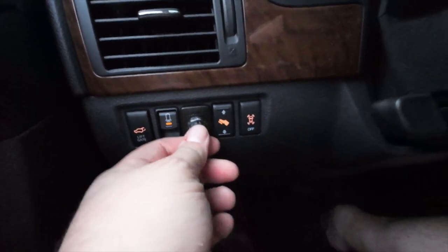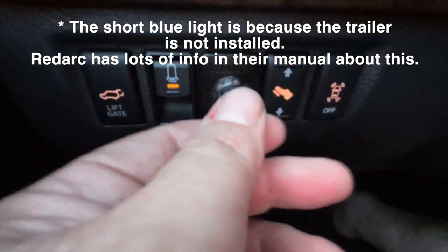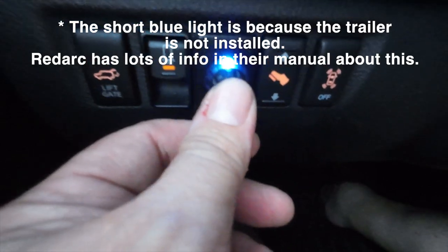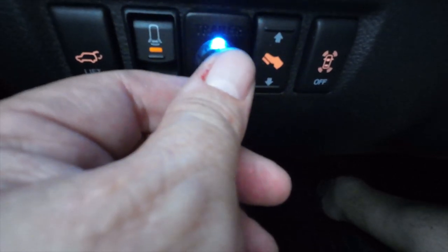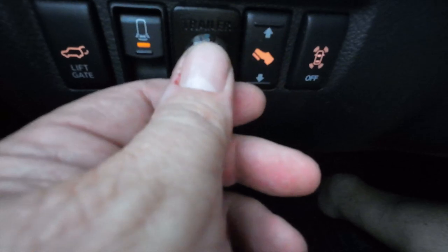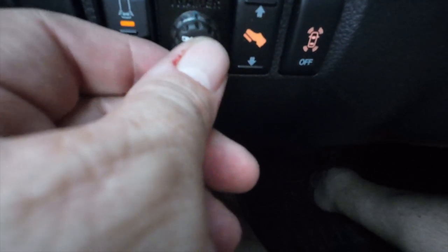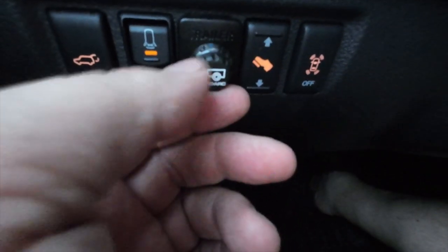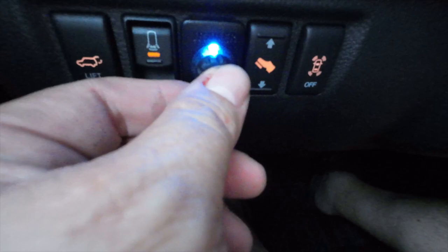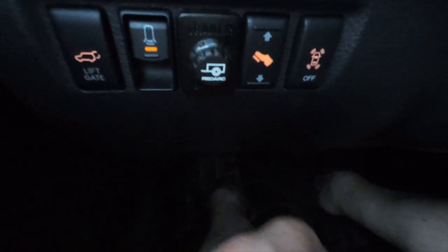So what you're looking at is the installed version of it. What you end up doing — let me see if I can get good and close on those — if you press the button, a light comes on, and you can see what number you're on. There's zero, one, two, three, four, five, six. And so you can set your brake level at whatever you'd like. And it is good to go.